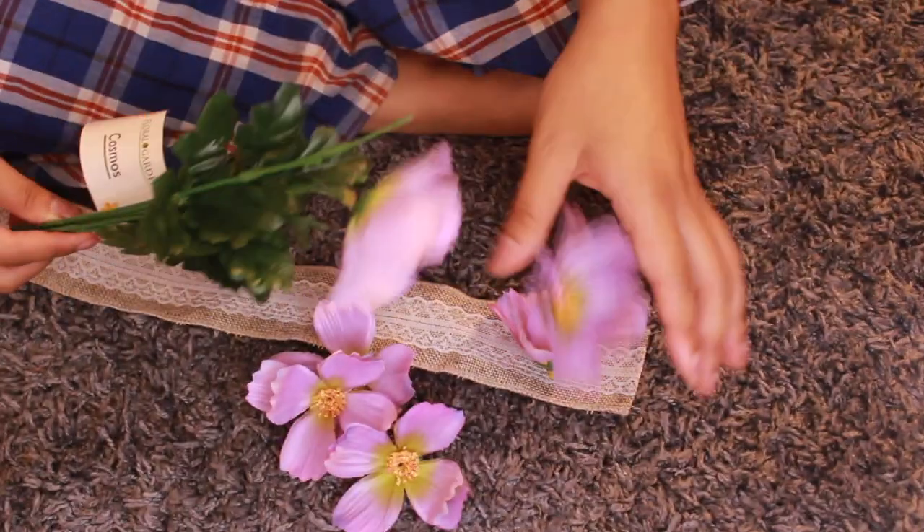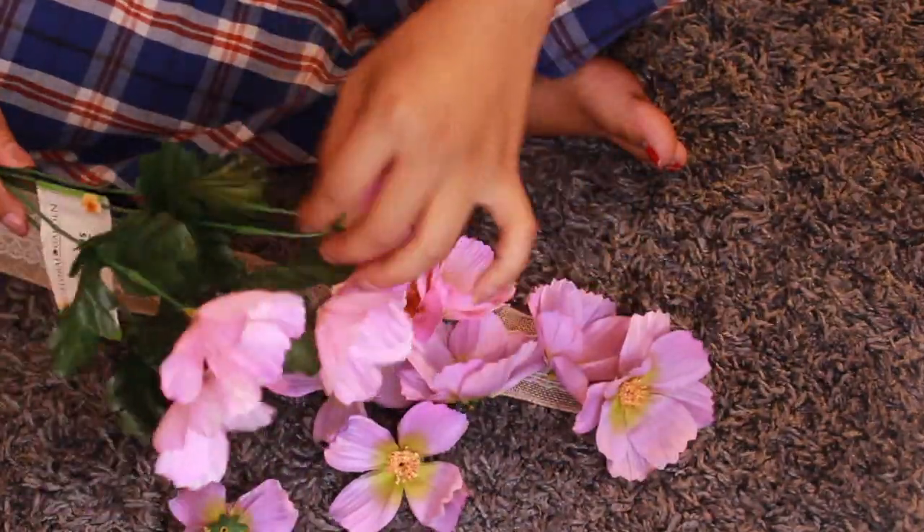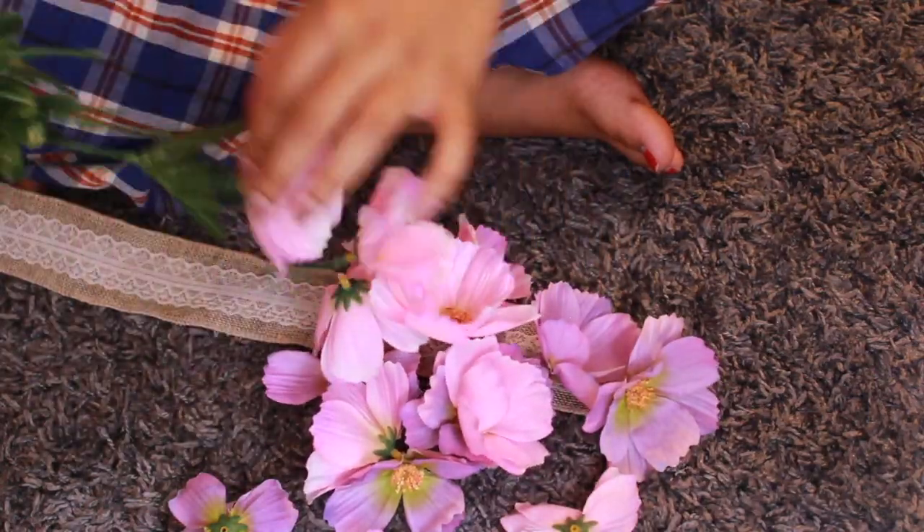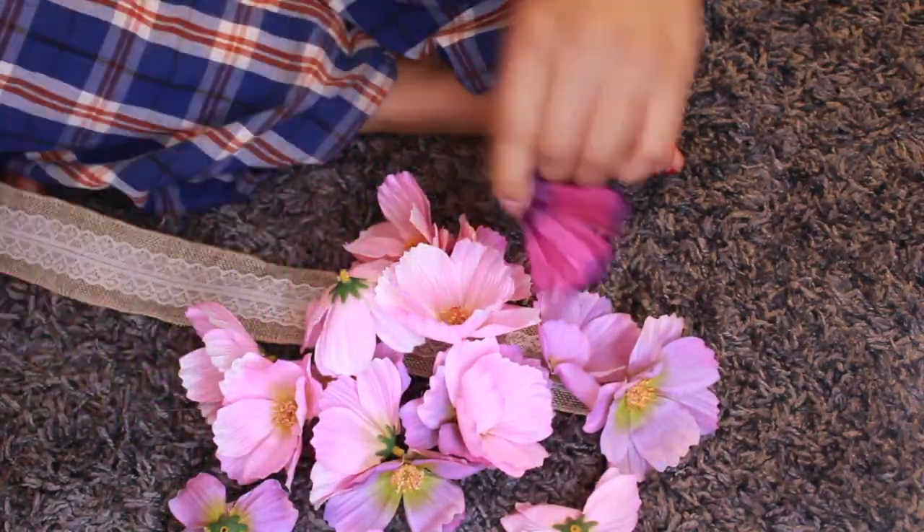Alright, so now you want to get all your flowers that you picked from Dollar Tree — the cute ones of course. So what I'm doing right now is I'm just gonna pull all the flowers that I picked from the stem.